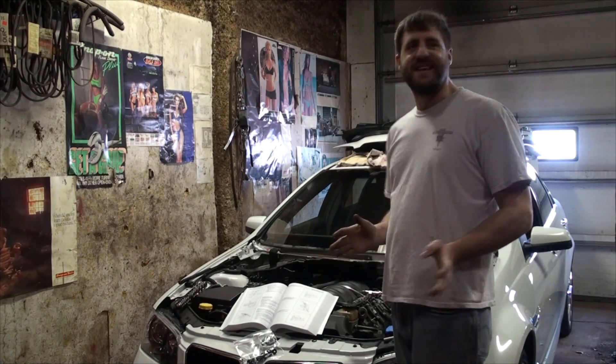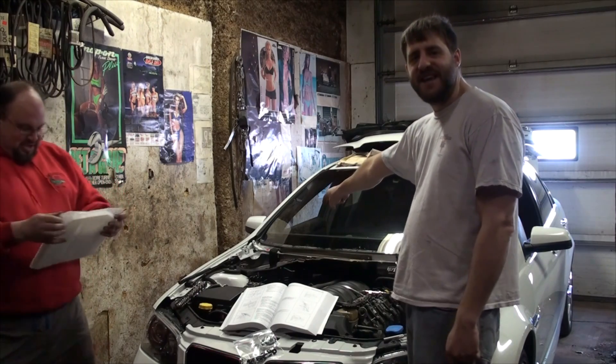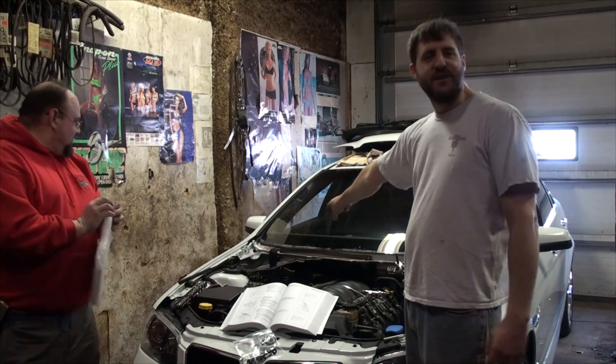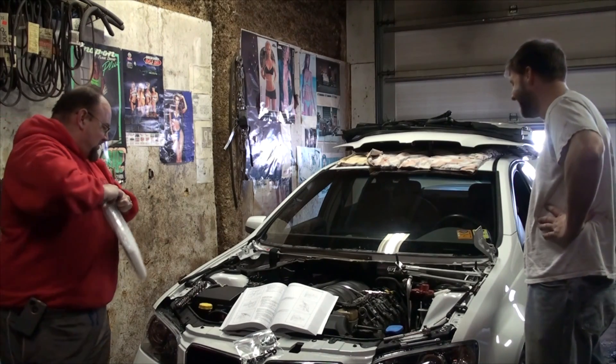The cool thing about this setup is we've got a wood-burning stove in here, and Joe just pulled out his incredibly nasty and disgusting cabin filter — we're going to use that as fuel to keep us warm. It's important to multitask.